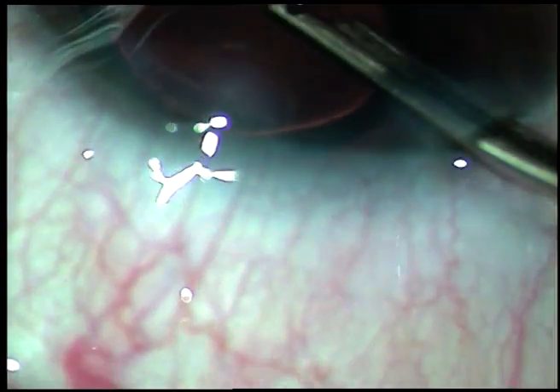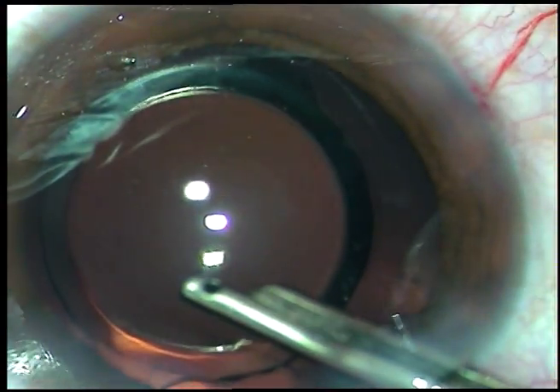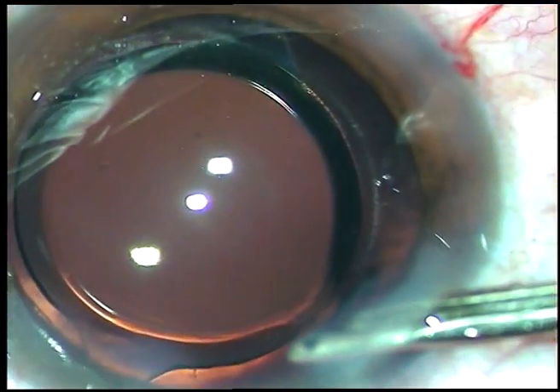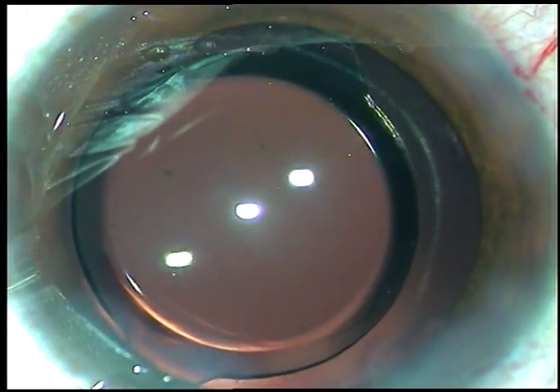That's it. Now, this is the final lavage of the anterior chamber — form the anterior chamber and conclude the case. Hope this video will help you in developing your surgical skills. Thank you very much for watching.